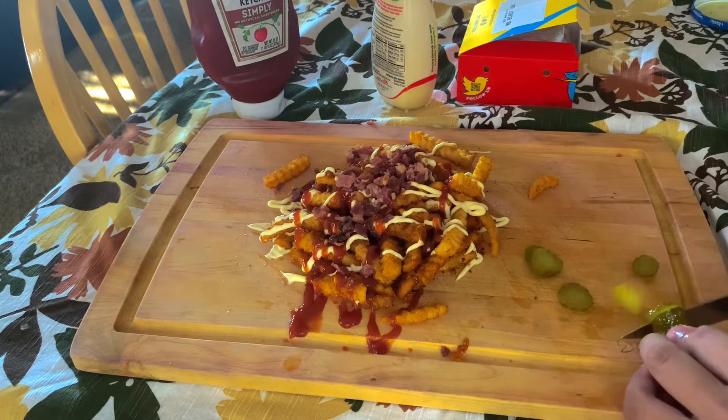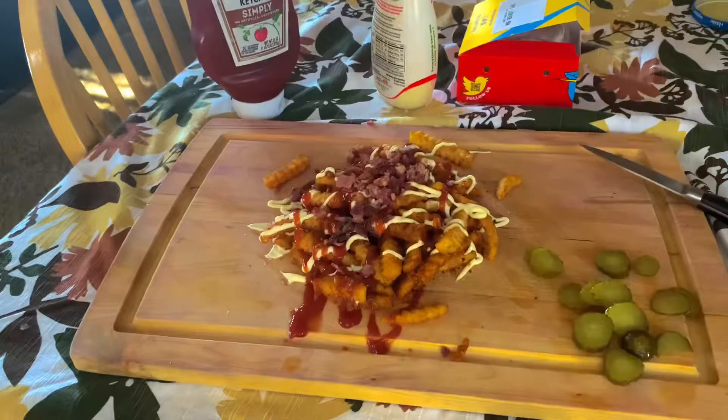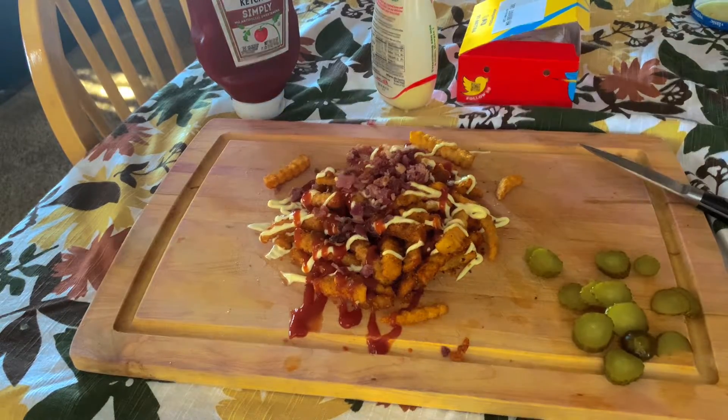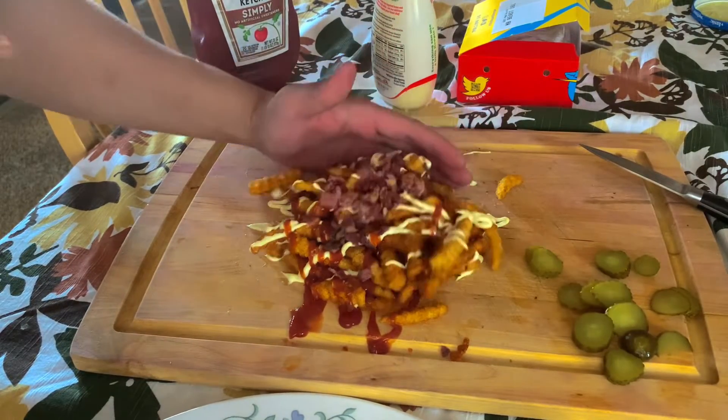Here we go. I forgot to add cheese, and now you're about to be left with this disaster. God dang it. How do I even... okay, whatever.